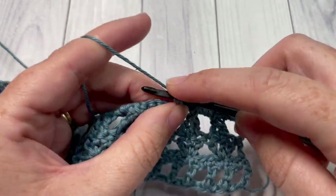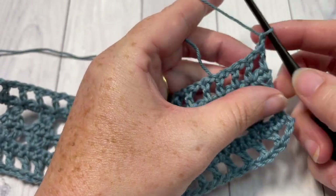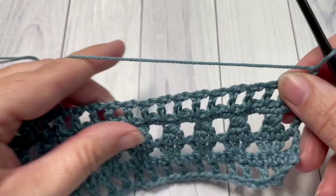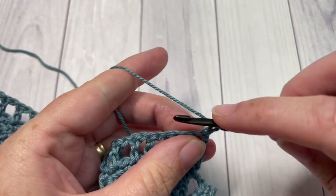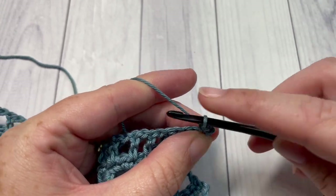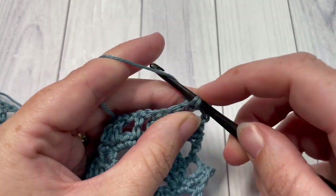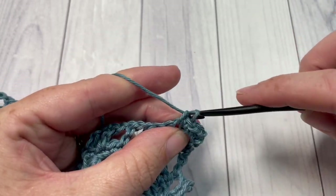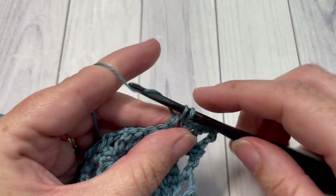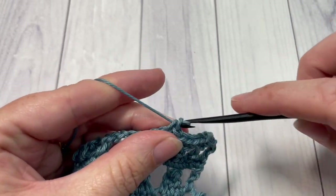For the edging of our bookmark, you've chained one and turned your work. You're then going to work along this long edge, single crocheting into each stitch — into that first stitch and into each chain one space all the way across. Single crochet into each stitch and chain one space all the way across, and continue working to your corner stitch.